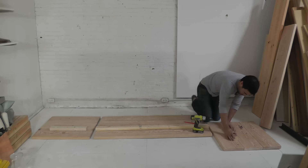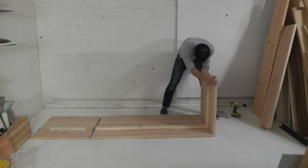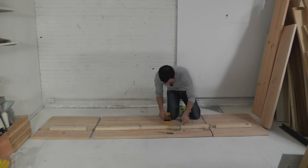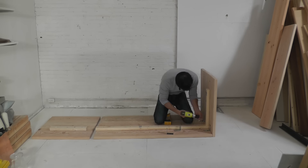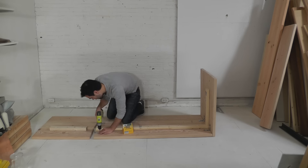These 2x3s will create a ledge that will support boards that will support the seat cushions. I used L brackets to secure the panels together at nice right angles. The cushions will end up hiding the L brackets so I'm not worried about them showing on the inside.